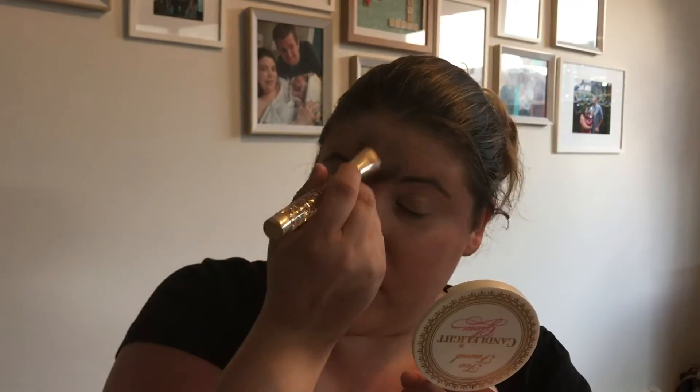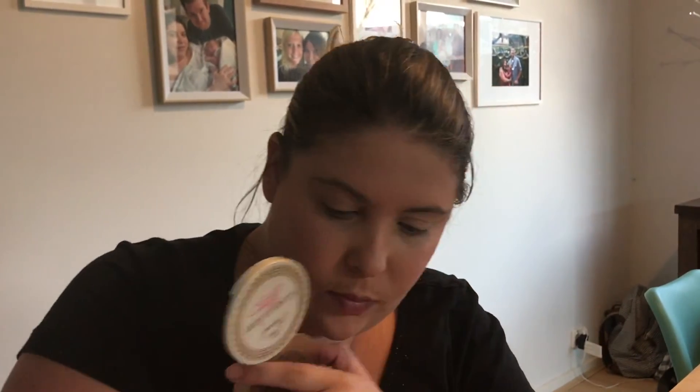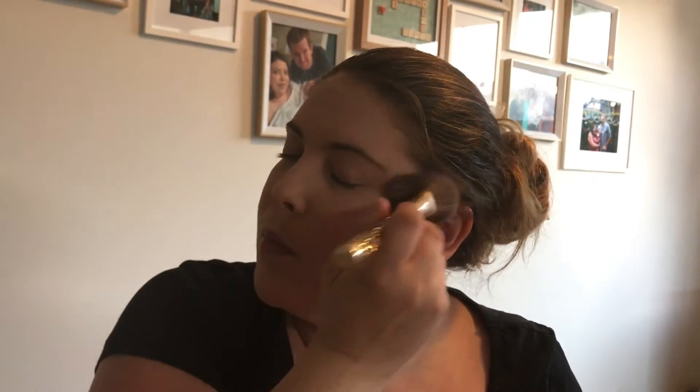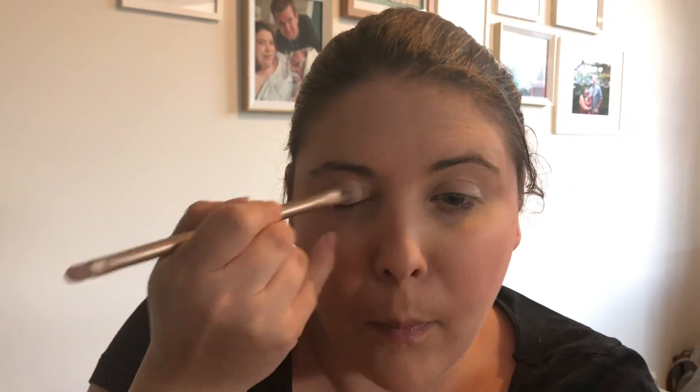We do some more — going back over the same spots again. Give the husband a weird look like 'what are you looking at?' Now we find a different color — it's not the same, just slightly different — and put a bit here, a bit there. Everywhere we put our triangles, we just keep adding more. Going round and round the eyes, making sure it's even.